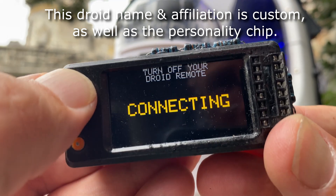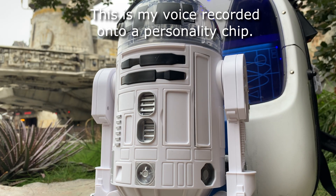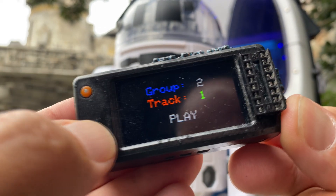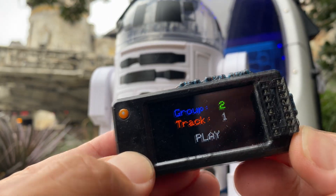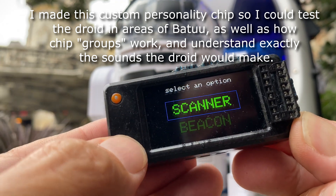What you can do then is connect to the droid. You can play different sounds that are built in — I could spend all day on that.